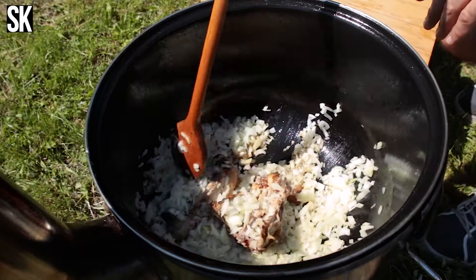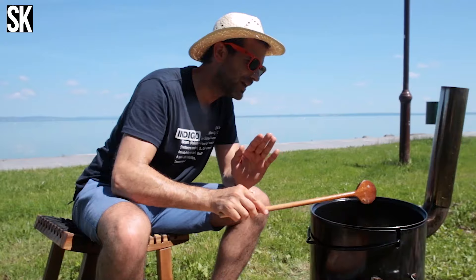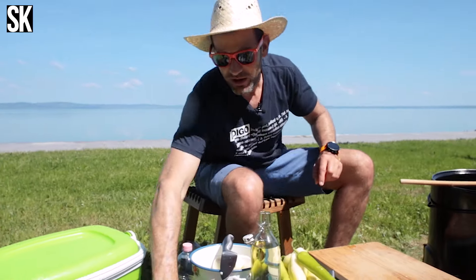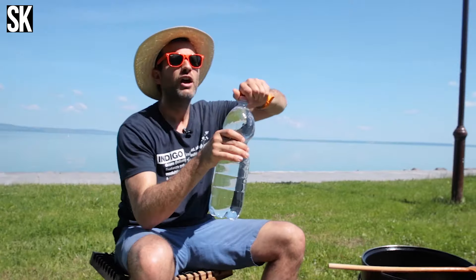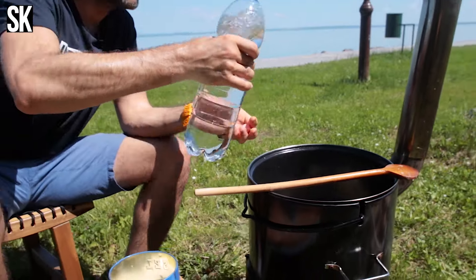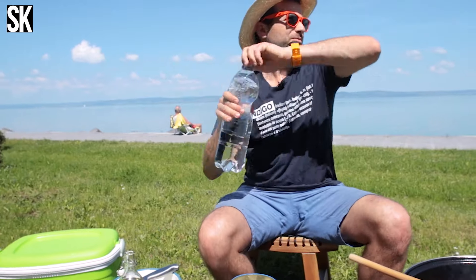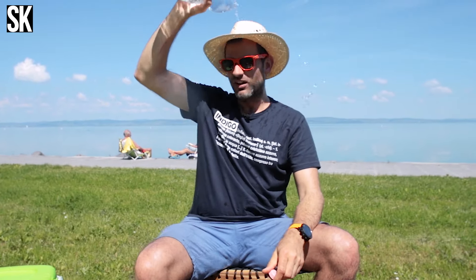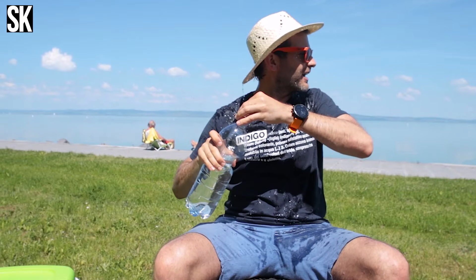Tudom, hogy furi, hogy itt a farháttal együtt pirítom a hagymát, de higgyétek el, hogy a hagymának semmi baja nem lesz, sőt az egész sokkal jobb lesz. Hogyha üveges a hagyma, akkor jön egy alapos sózás, és az egészre öntünk egy kis vizet. Az nagyon fontos, hogy jó minőségű, lehetőleg a francia Alpokból származó ásványvízzel dolgozzatok — de akárhogy is, következő lépés: egy kis paradicsompüré.